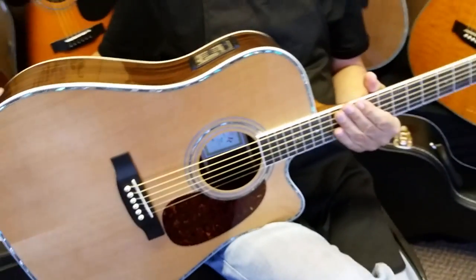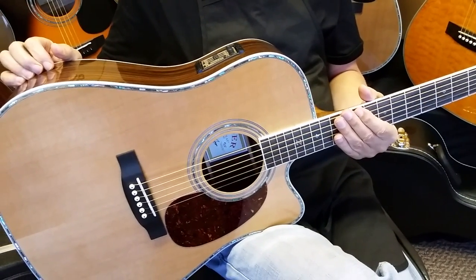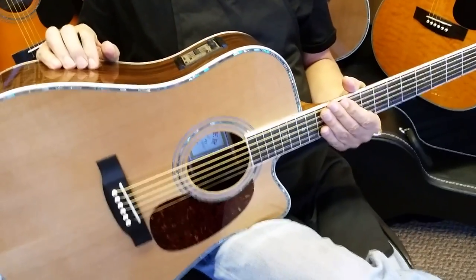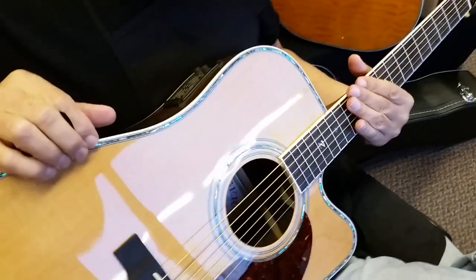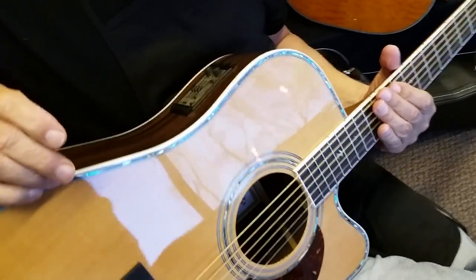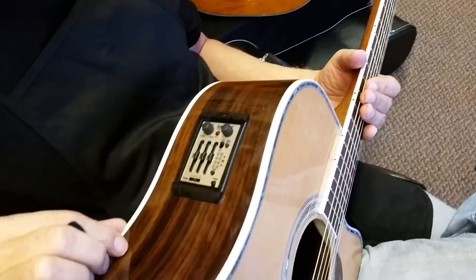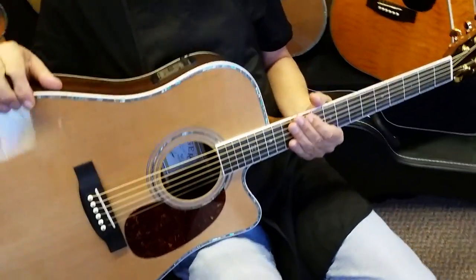If you want to know more about the 80CE regular one, we have a page dedicated to that with more about the 80CE there. But this video, we're just basically going to talk about the difference between these two. This one just has the Aura system versus our other one, which has the Fishman Presys 60 system in it. So identical guitars, just different electronics packages.